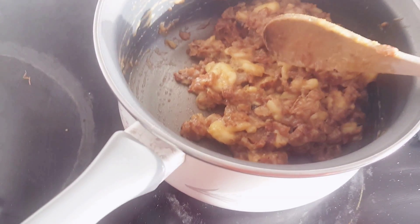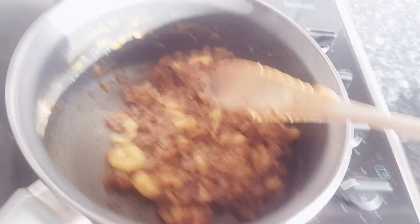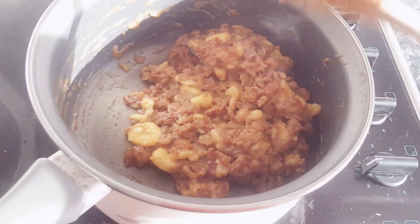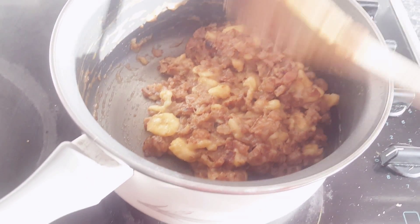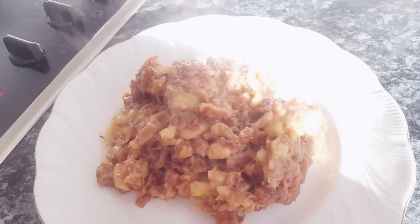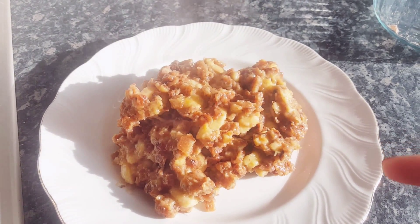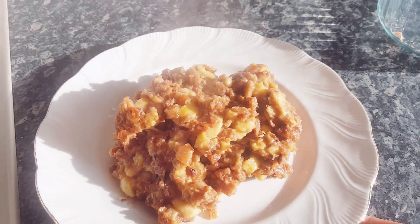This is the way I'm gonna serve it — I'm gonna keep it so it has some chunks in it. Usually people squish it and make it really smooth-looking, but I'm gonna plate it like this. You can add a little bit of cinnamon or nutmeg, but this is the traditional way of making masoub. Enjoy!